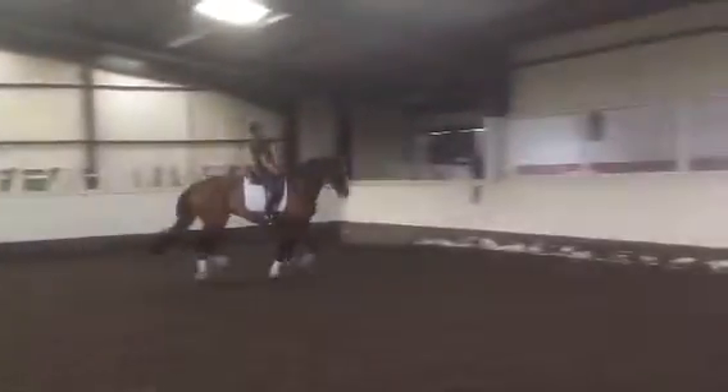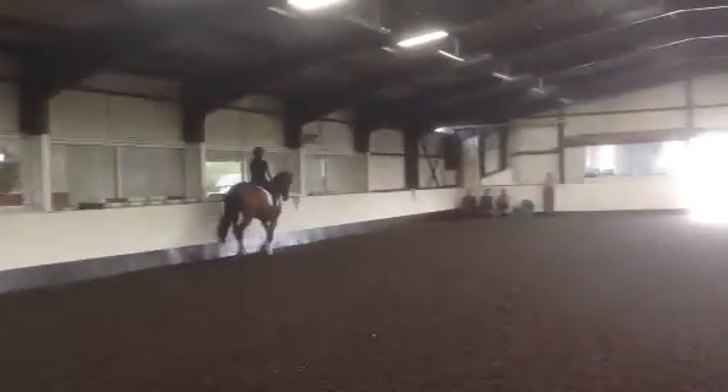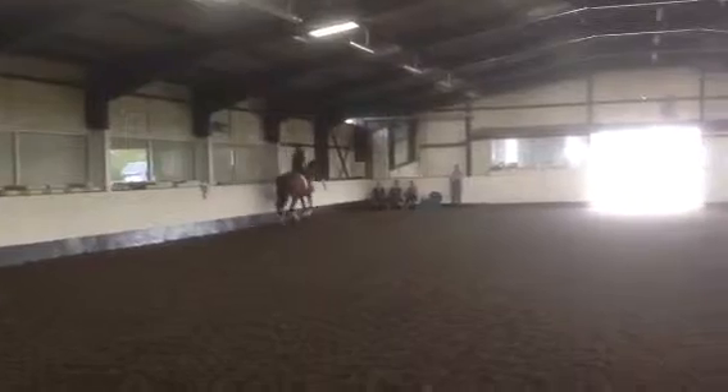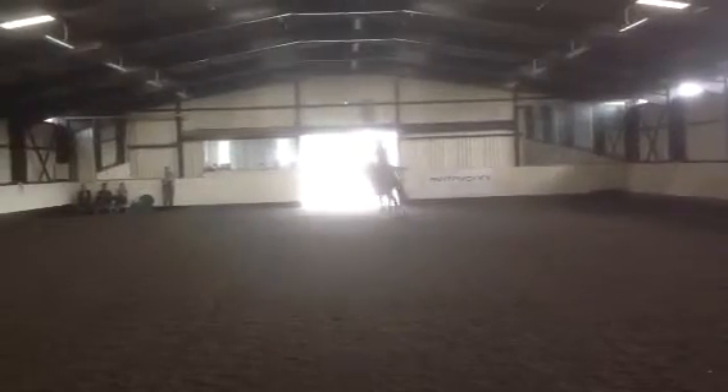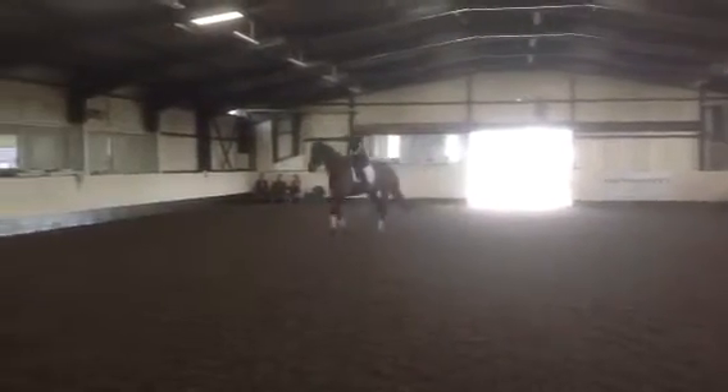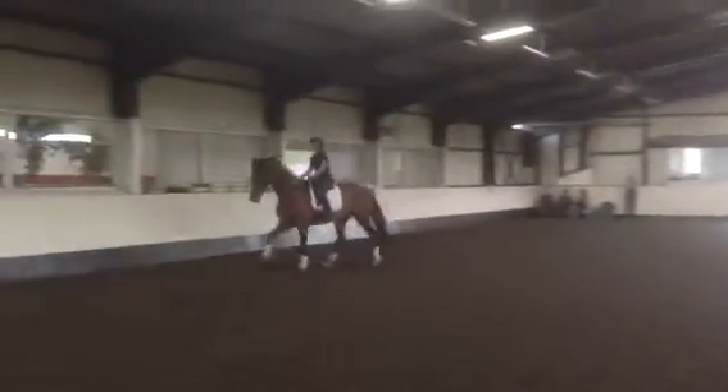That's the way. And then go large and do your half circle and the counter canter. Same rhythm. Good.